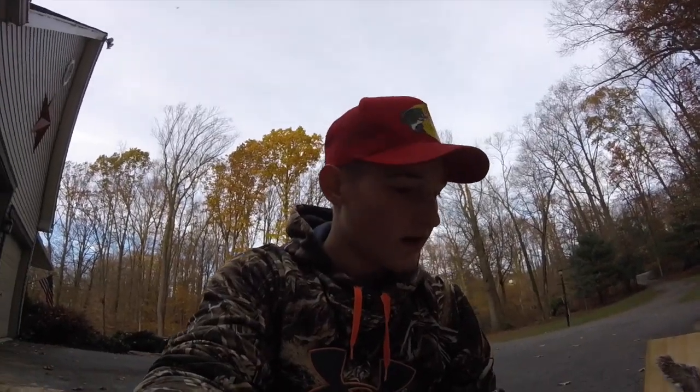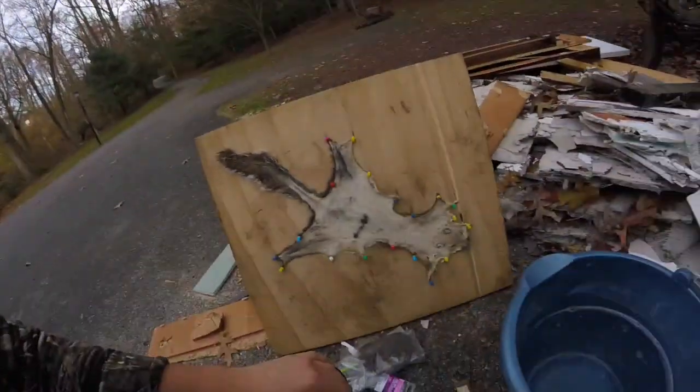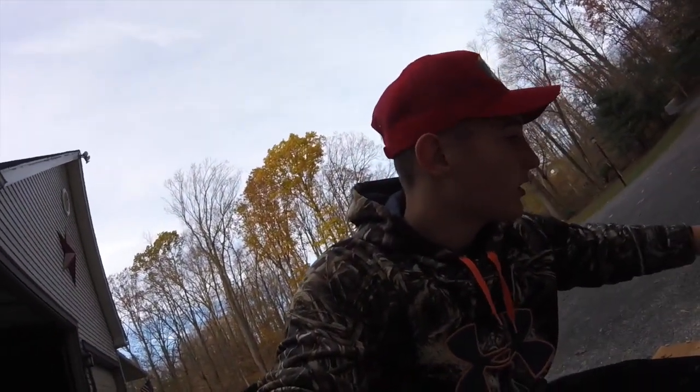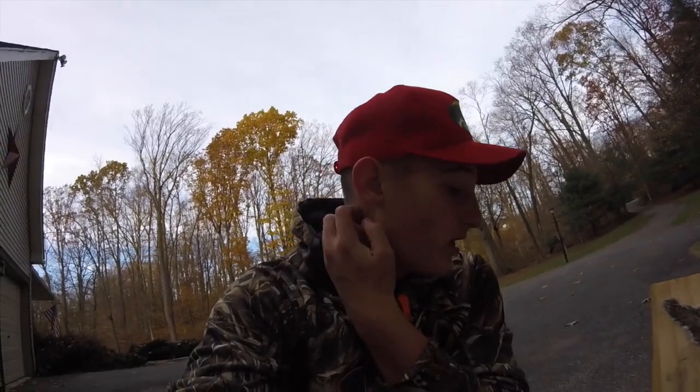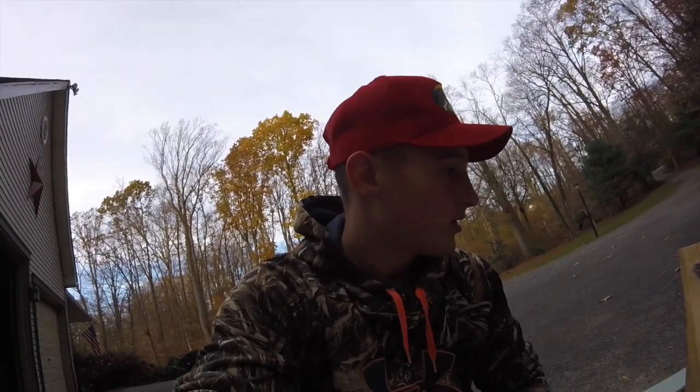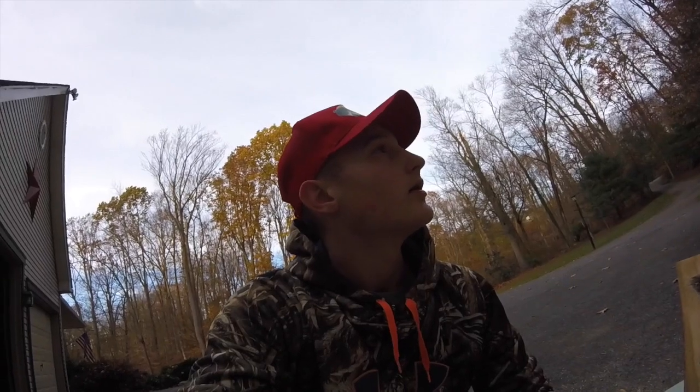What's up everybody! Today I'm going to be taking this squirrel hide off this board because it's dried out. I'm going to make it stretchy so it's ready to hang up, then I'm going to wash another one and hang that one up too. I might go deer hunting after, or do something else — but let's get into doing these squirrel hides.